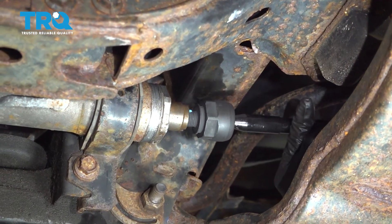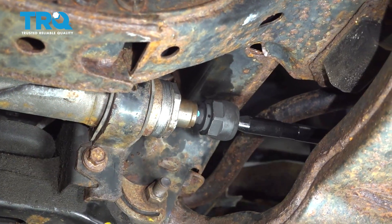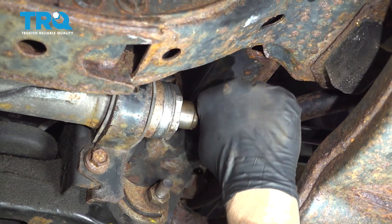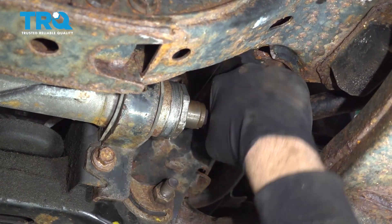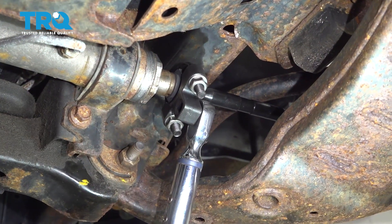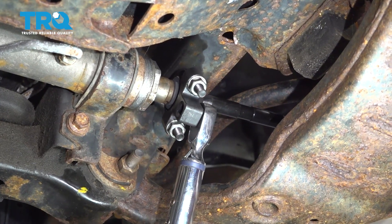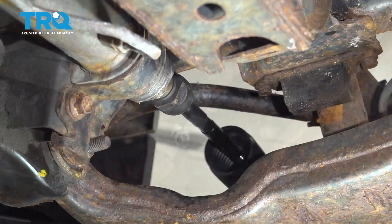Go ahead and install the inner tie rod and get that started. We did put a dab of blue Loctite on those threads just to hold this into place. We're going to go ahead and torque this down to 74 foot-pounds and install the boot.